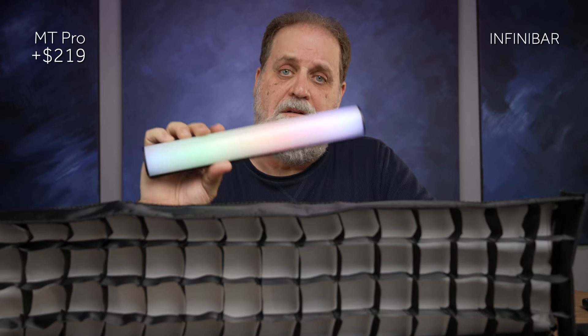Aputure does sell a softbox for the one, two, and four-foot versions of the Infinibar — this is the two-foot version. I don't have the one-foot version, but by looking at this one, I can tell that either of these lights will work very well inside the softbox. So if you need a softbox, get the one for the Infinibars and put it on your MT Pro. No money changes hands there.